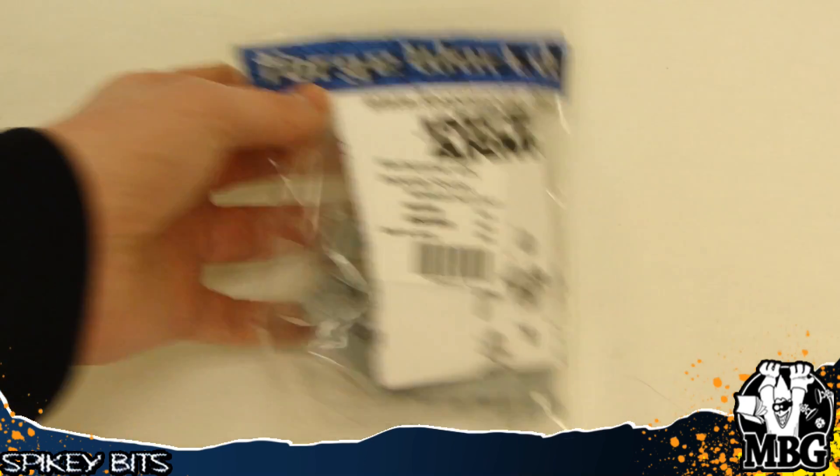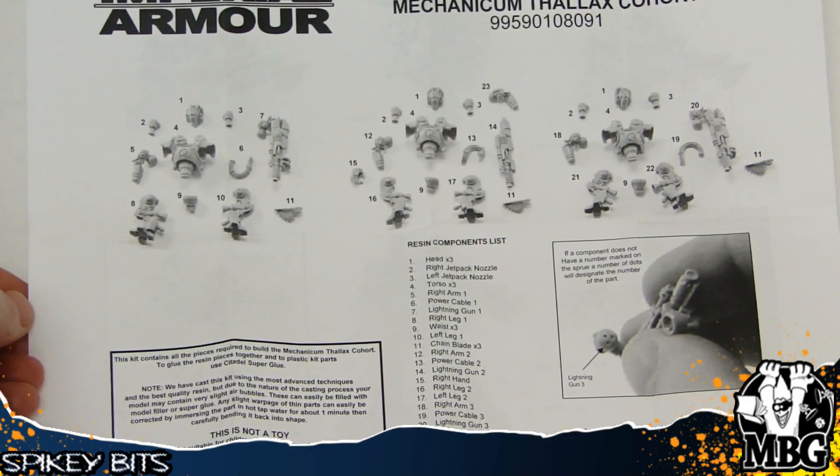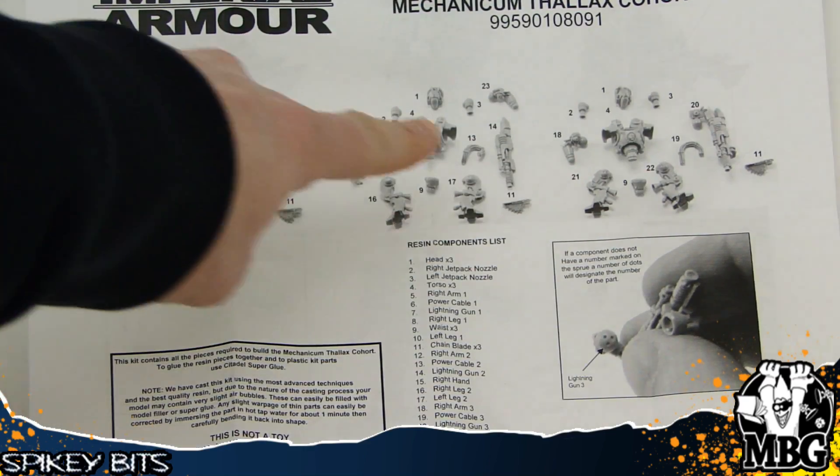This is actually a very cool kit. It comes with three models, all mounted on 40mm bases — very good looking. They're definitely playable in games of Horus Heresy. Here's your parts list. Lots of multi-parts.